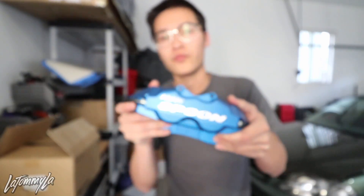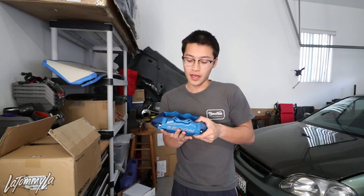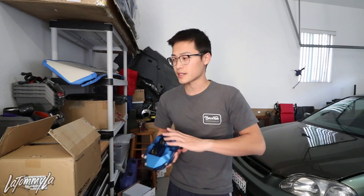We'll get to install these once my brake pads come in. I ordered EBC Green Stuff brake pads — for these calipers you have to use EK9 or DC2 GSR spec pads. I ordered some EBC ones off eBay for roughly $90, which was the cheapest and fastest option I could find.